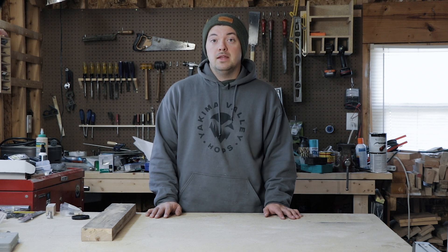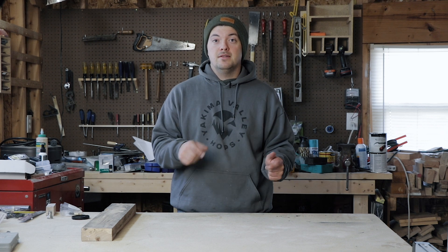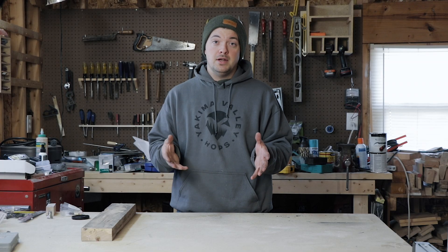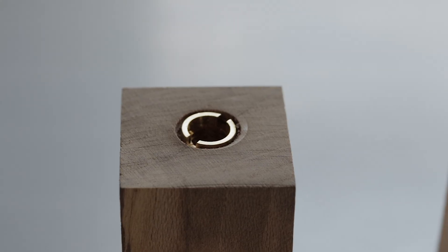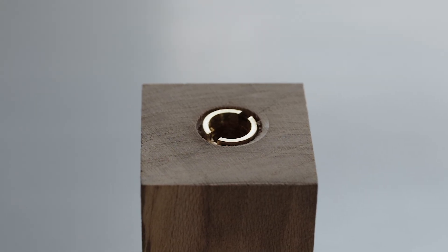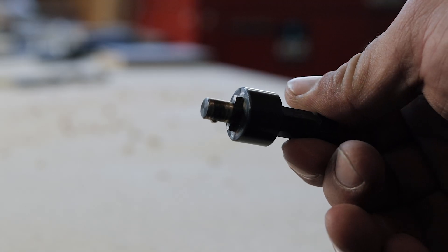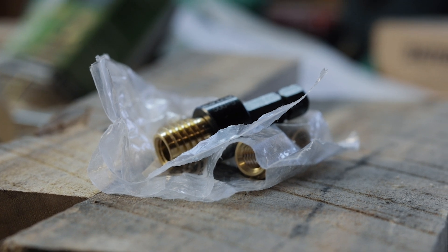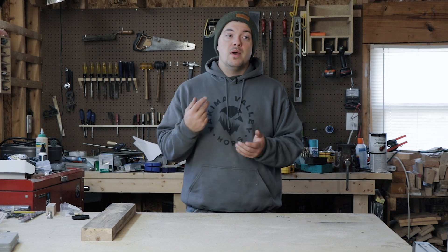I went out and looked for an alternative and found that on Amazon you can get these brass inserts. Basically you drill a hole, drive the insert into whatever you're putting it into, and you can mount it to a tap handle. I ended up buying the inserts — there's a bit you can get with it, that bit's ten dollars — so for 15 bucks you basically have everything you need to build your own tap handles.